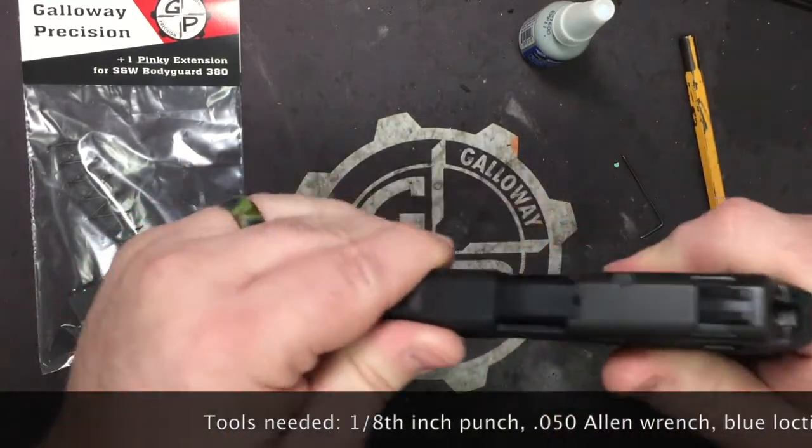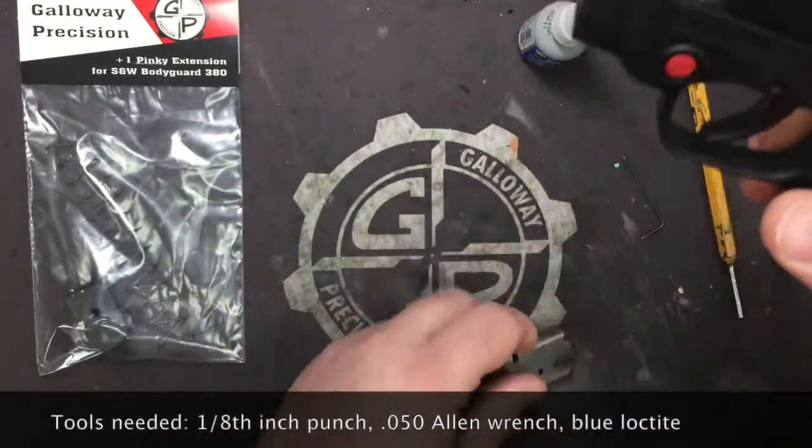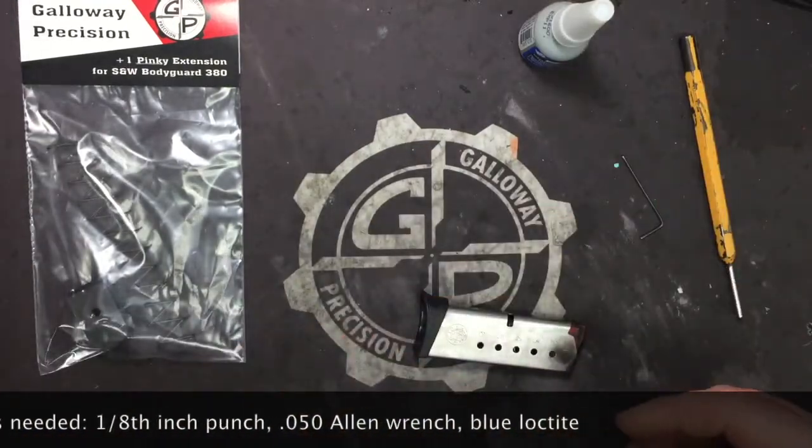All right, so we're going to go ahead and lock and clear. Visually and physically empty. We're going to drop our mag and set the pistol off to the side.